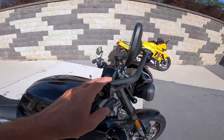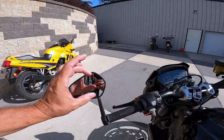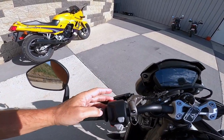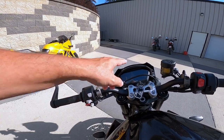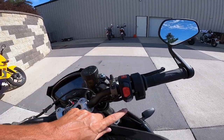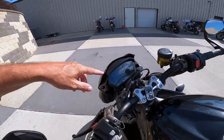It's got a bar end mirror stock — the shape that's right, not just round but long so you can get a good view of traffic. Talking about the dash — pass to flash right over here. We've got mode control, the little joystick. Horn, blinkers, the kill and start switch, hazard lights, and the home button for your TFT.